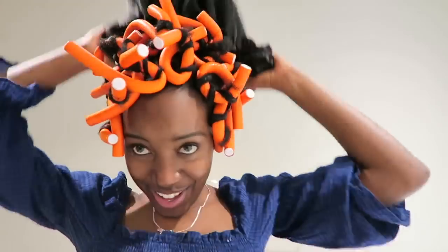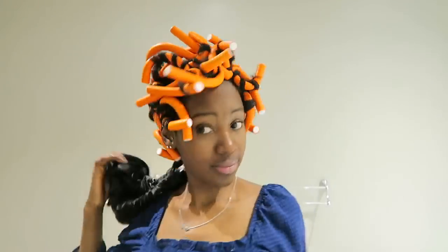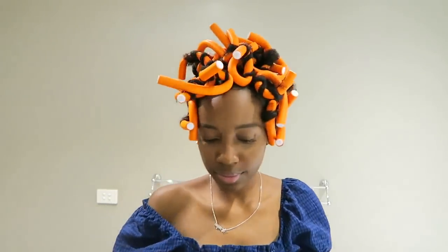Once I get to the end and I'm done, on a normal day I'd put my satin bonnet on and sleep overnight. But because it's a weekday and I have work tomorrow, I'm going to blow dry it instead. I'm not a fan of using heat on my hair, but for the sake of this video we're going to use some heat.